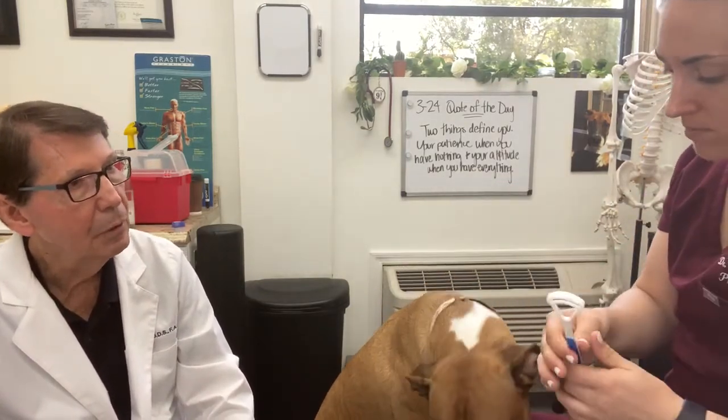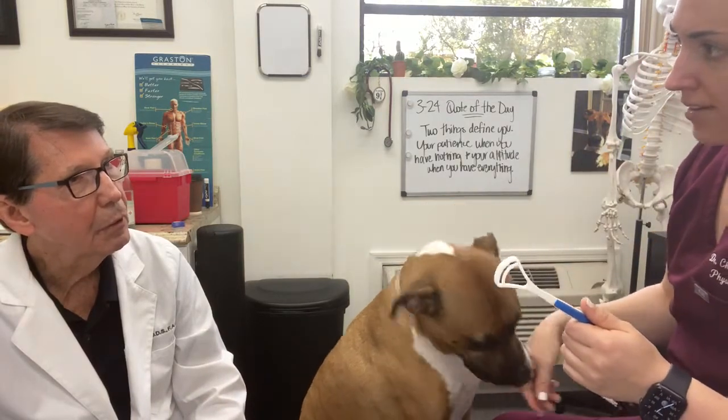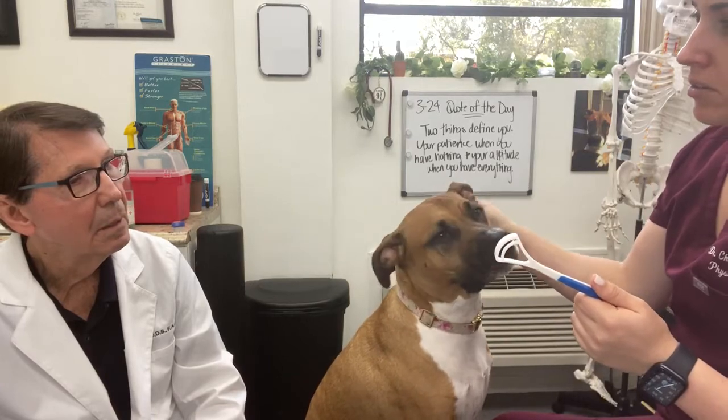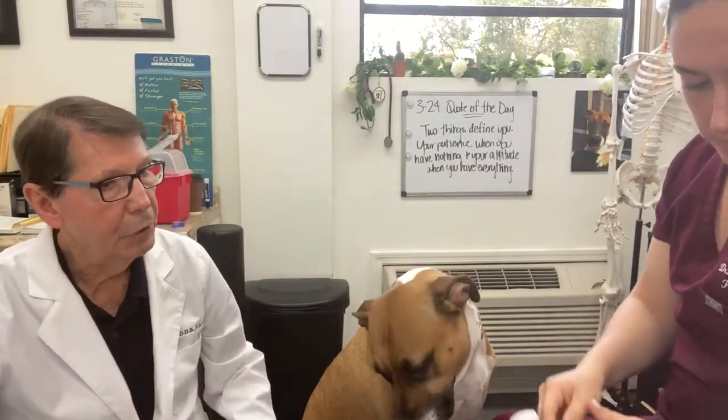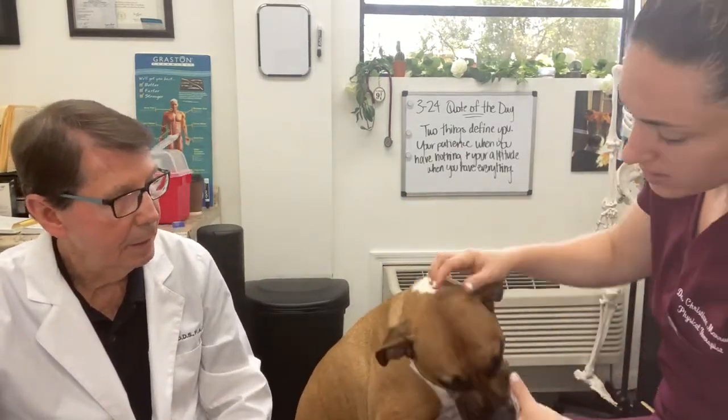Do dogs ever get garlic or onions in their food? Maybe in homemade diets, but there are some foods on the market — you do not want garlic or onions in them, because that will give humans and dogs bad breath.